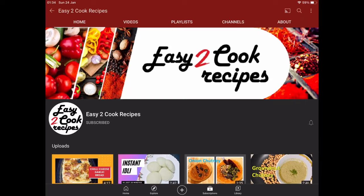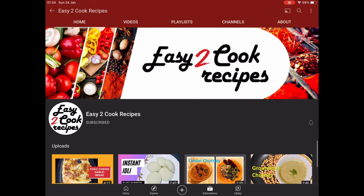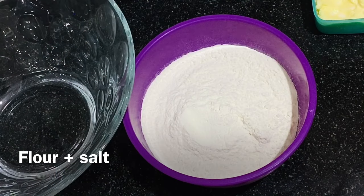Welcome to my channel Easy to Cook Recipes. If you have not yet subscribed, please subscribe to my channel and like and share my videos. So let's start the recipe.